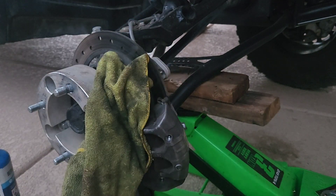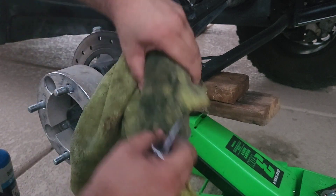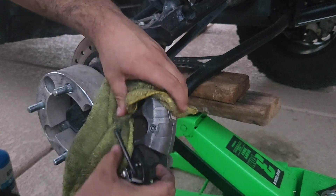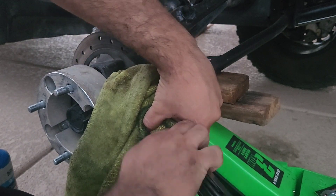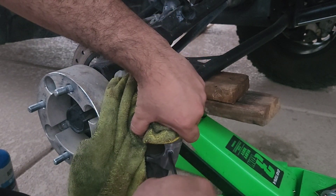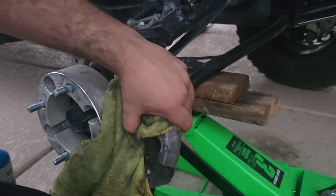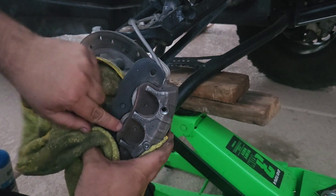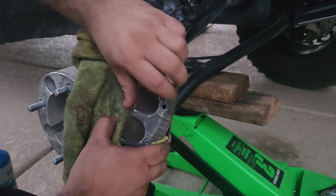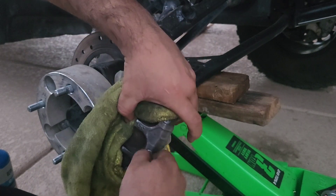This one's not completely loose. You pretty much push the brake up and it releases.